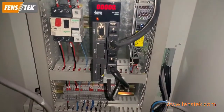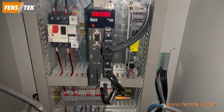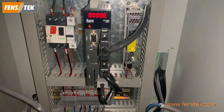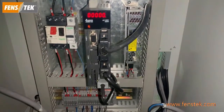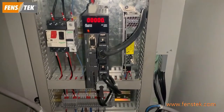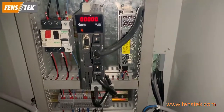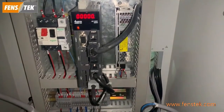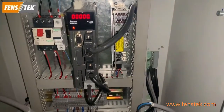For all the electrical components, we are using internationally famous brands, like the Schneider brand. In this industry, other suppliers normally do not use this brand — SMC — because it costs a lot. But in order to ensure the machine is stable and ensure long-time running, we use the Japan SMC and French Schneider brands. So that's our advantage.